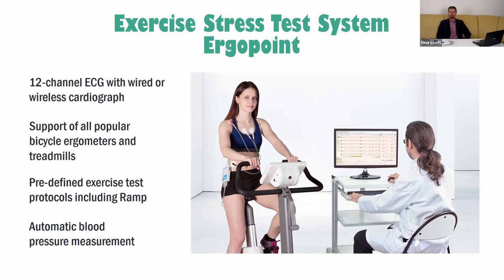12-channel ECG recording with wired or wireless ECG recorder. We support all popular bicycle ergometers and treadmills. Our software has predefined exercise test protocols, including the RAMP protocol, and an automatic blood pressure measurement sensor is included in our system.